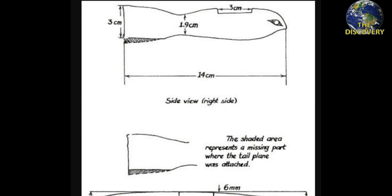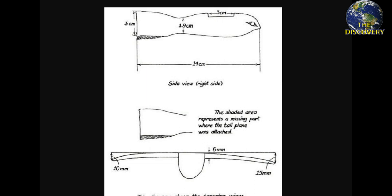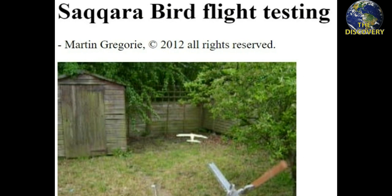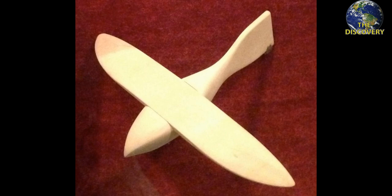In 2006, Simon Sanderson, an aviation and aerodynamics expert, also constructed a replica of the Saqqara Bird and tested its aerodynamics in a wind tunnel without the tail. The result was that it could produce four times its weight in lift. However, another attempt in 2002 by glider designer Martin Gregory produced different results — his balsa wood model was unable to fly without a tail wing stabilizer, and even with the tail the performance was disappointing, suggesting it was probably meant to be a toy.